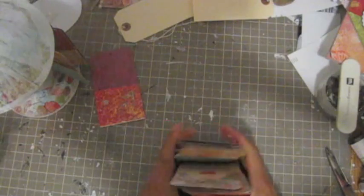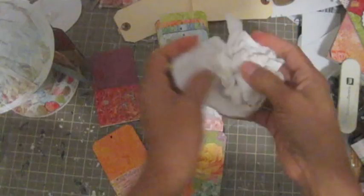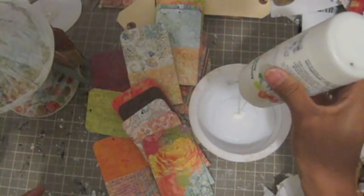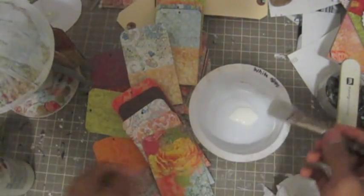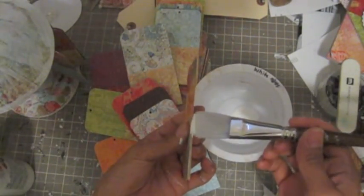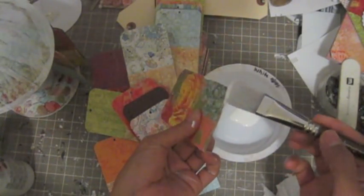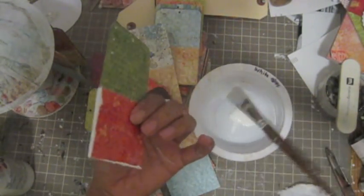Now I'm going to use my acrylic paint to paint all the edges and then wipe it. Let me find the acrylic paint. I just want to cover all the light there — see.